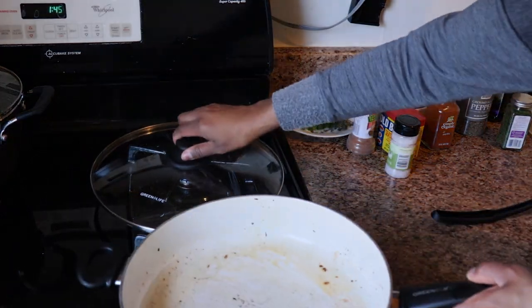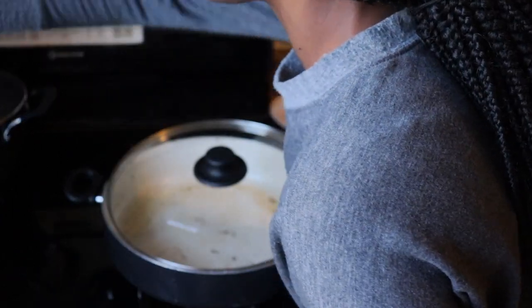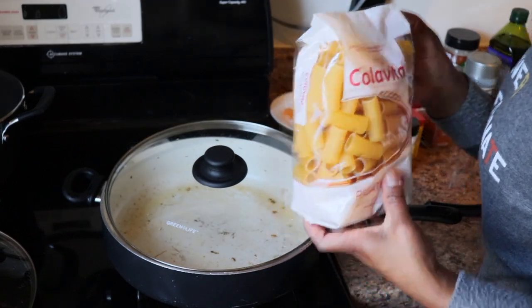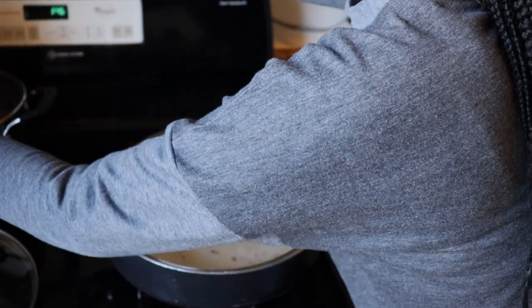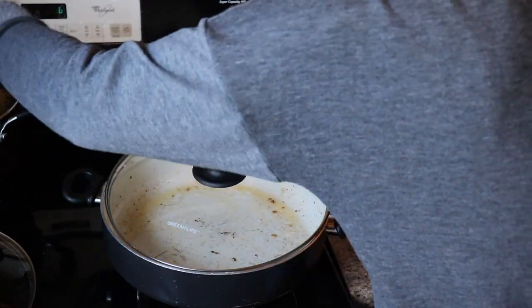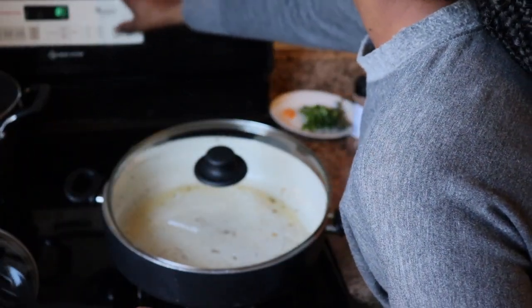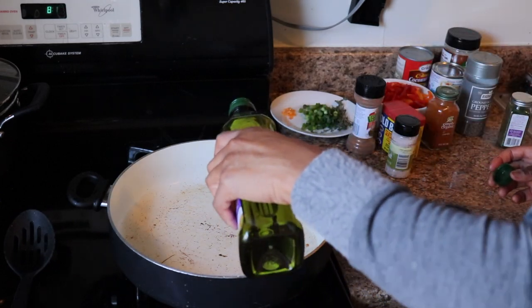What I did was I took the pot and wiped out the salmon bits that fell off. Now I'm just adding the pasta to the boiling water — it has now started boiling — and I'm stirring it up. I set the timer on my stove for nine minutes because I wanted to cook the pasta al dente and not overcook it.